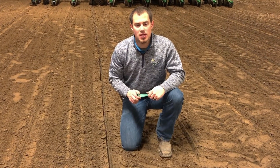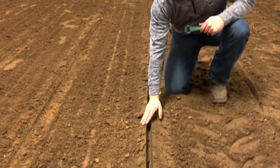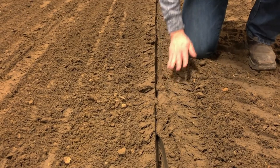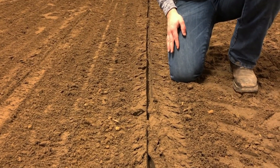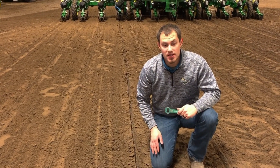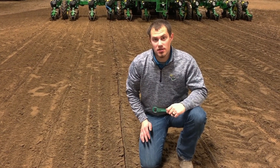An example of too little downforce is when the seed trench crumbles really easily and you can push it in. There are chances of air pockets and not very good seed-to-soil contact, and more importantly, probably not achieving your correct depth.